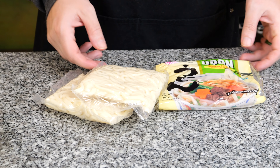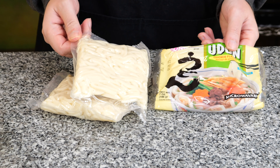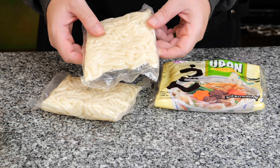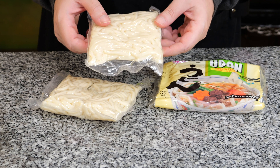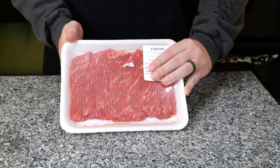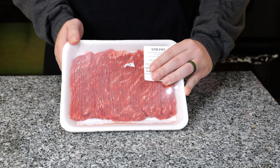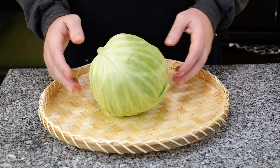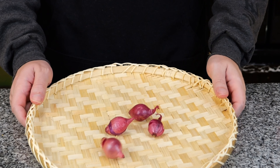Now we'll cut away and show you the details. First ingredient you'll need is some udon noodles — we have fresh udon noodles, but you can use frozen or dried. For the meat, we're going to be using some beef; we were able to find some that was already sliced thinly. Other ingredients would be cabbage, green onion, shallots, and garlic.